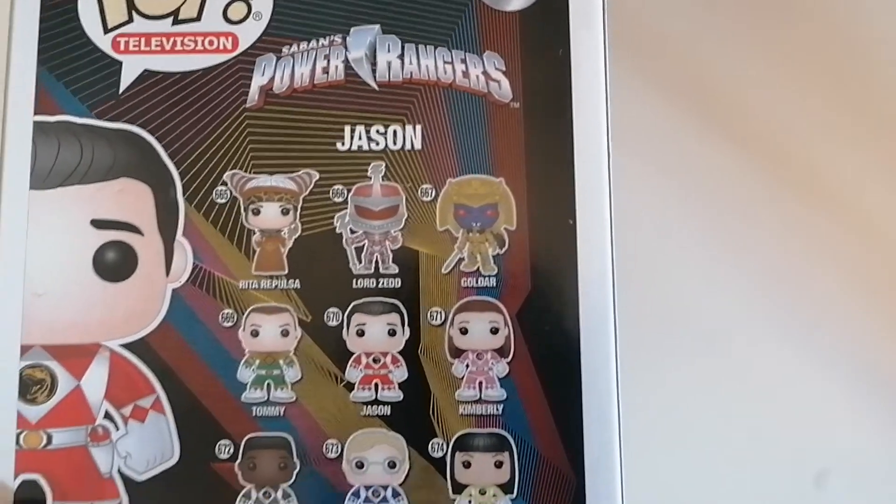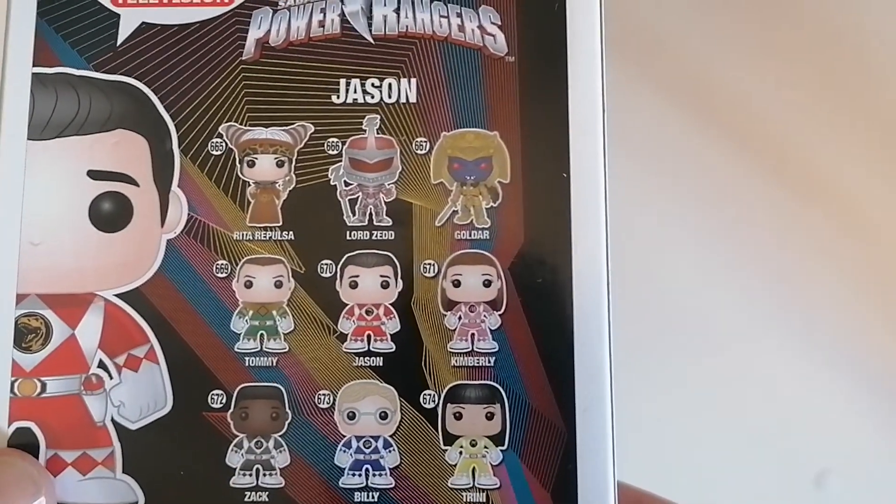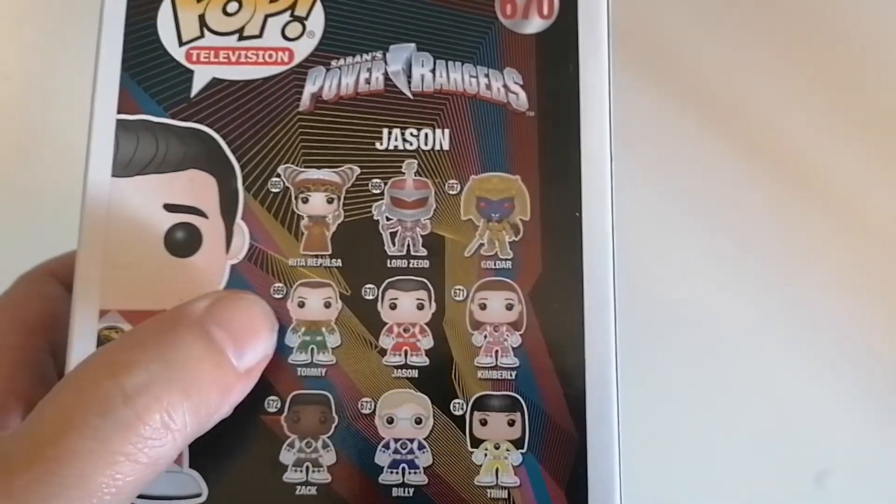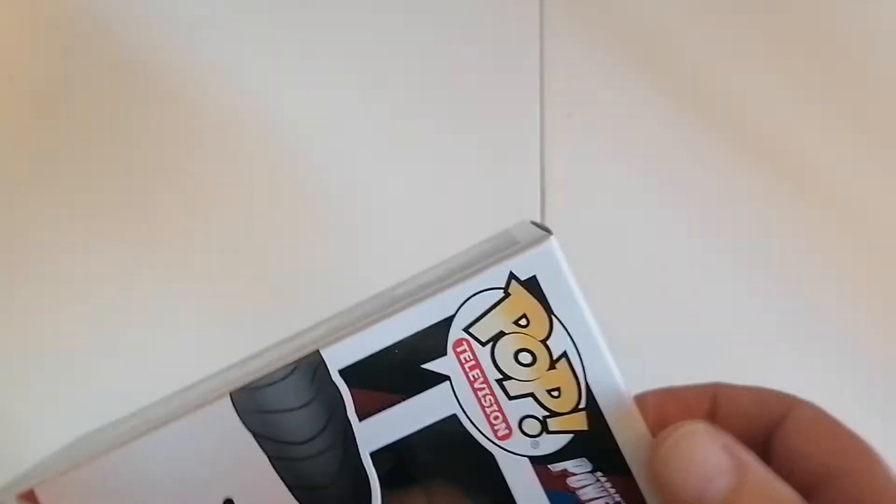Look at all the cool figures in the back there. You've got Rita, Goldar, obviously all the other Power Rangers. Tommy the Green Ranger — always loved Tommy.